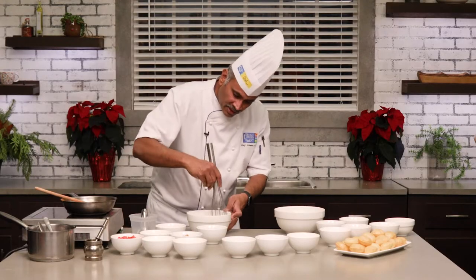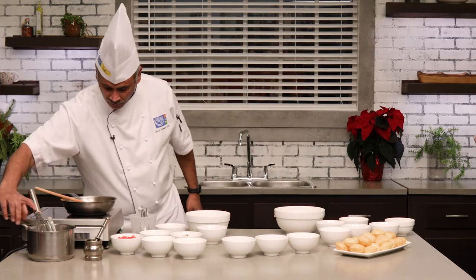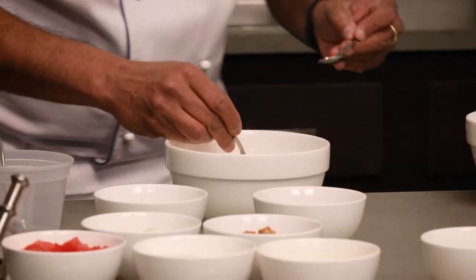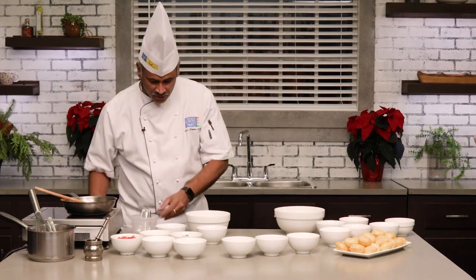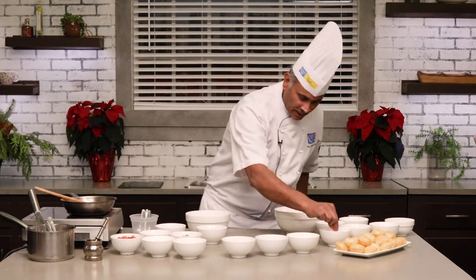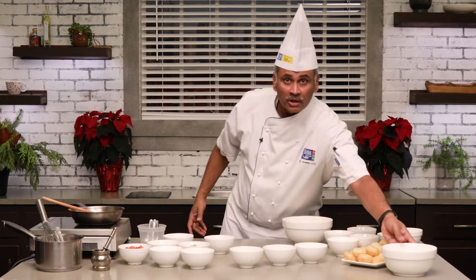It is really, really necessary to taste the balance of the yogurt. You're going to add some salt, maybe a little bit of sugar, just to make sure it's really nice and balanced. I'm going to place this on the side for use later on.